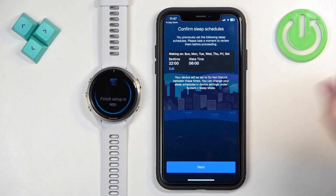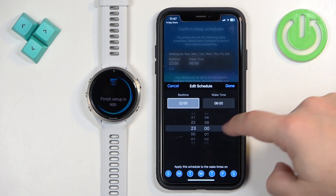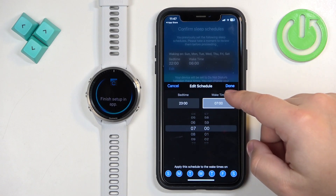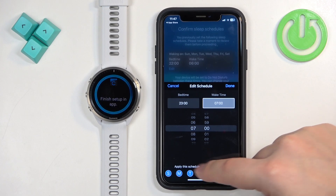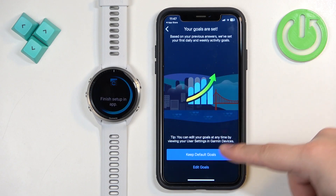Tap Next. Here you can set up a sleep schedule, which is useful if you want to use Do Not Disturb mode during sleep — it mutes notifications and dims the screen while you sleep, then turns off when you wake up. Tap Edit to set your Bedtime and Wake Time, select the days the schedule should be active, then tap Done and Next.